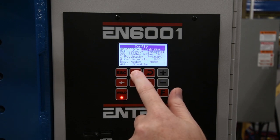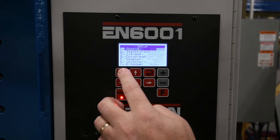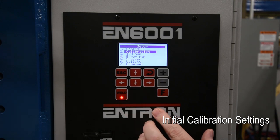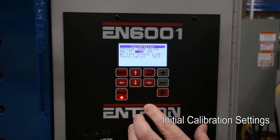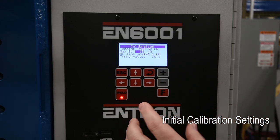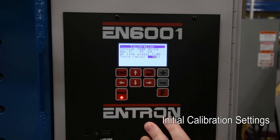The next step will be to review the calibration parameters. Hit escape to back out one screen, then scroll down to highlight the Calibration menu and hit enter to bring it up. You'll need to set a maximum current for your machine. If you're using a primary coil, you'll need to go down and insert the proper turns ratio for the machine. This is normally listed on the transformer, or you can get it by dividing the primary voltage by the secondary voltage.